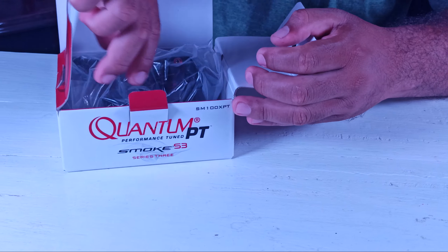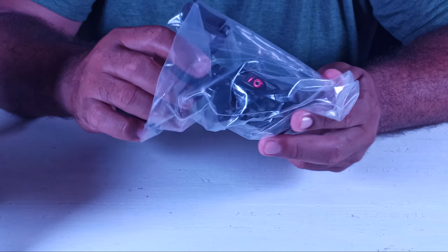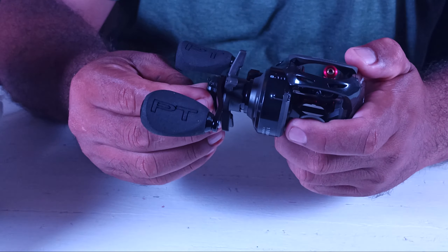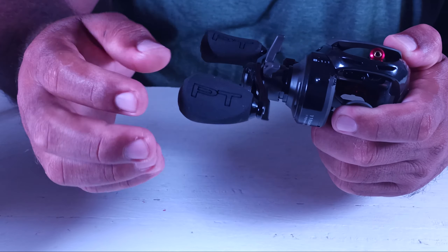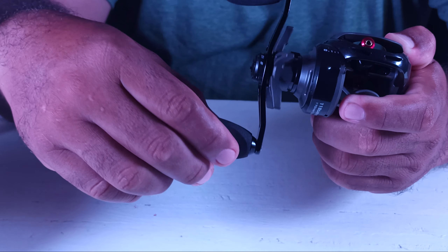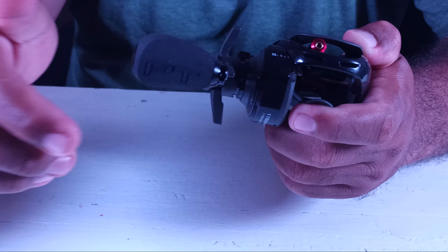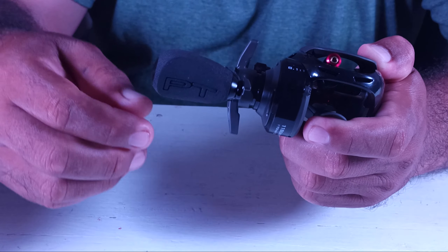And here we have the gem: the Quantum Smoke Series 3 reel. This reel features an EVA-type handle, very comfortable for retrieval — a very nice characteristic. The handle type is comfortable, very ergonomic.